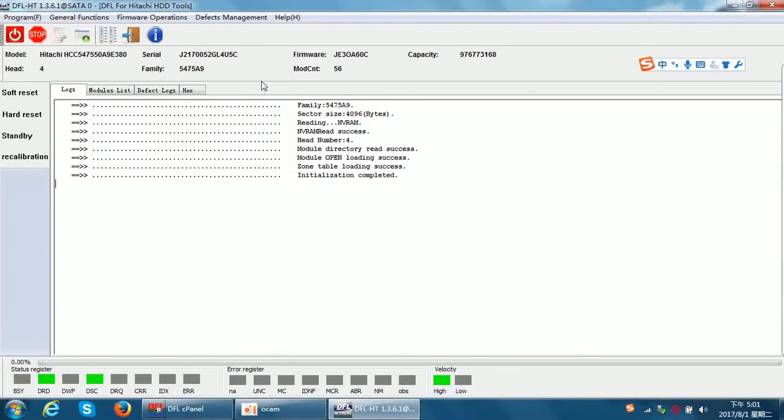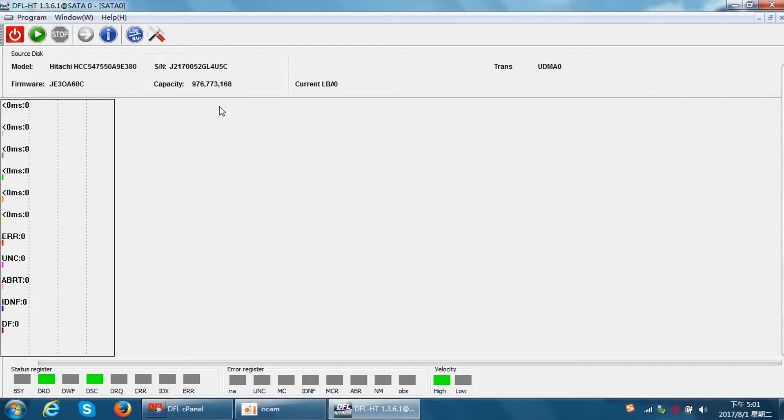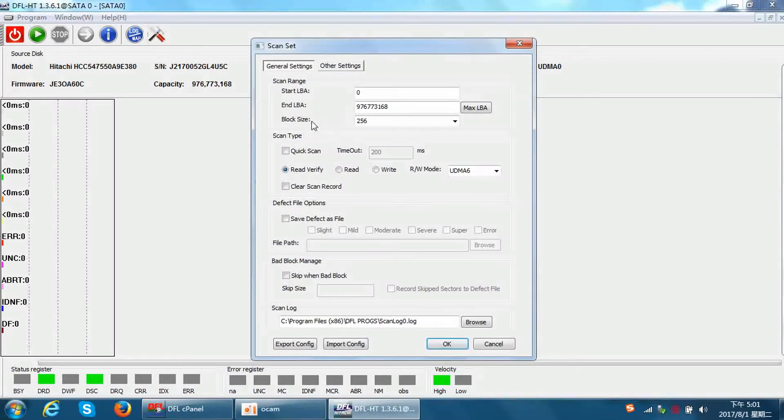We have entered the DFL Hitachi thermal repair program. Now let's check what options we have for refurbishing this hard drive. The first method is also the easiest method to refurbish a hard drive, and this method is available for all hard drives. When we try to scan the hard drive, there is a settings menu.